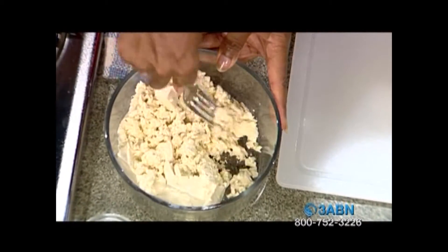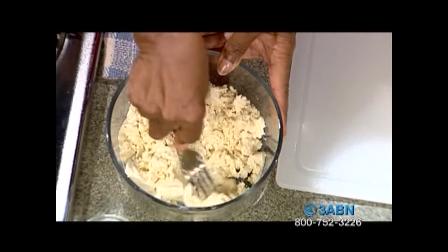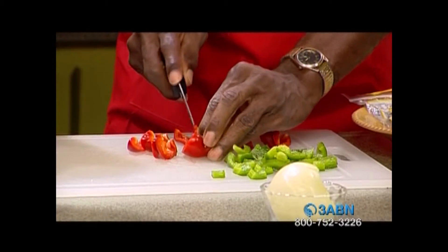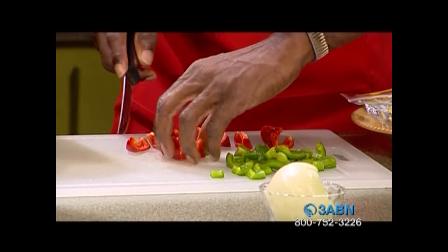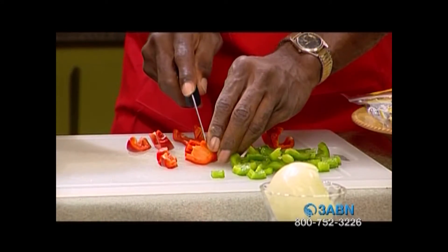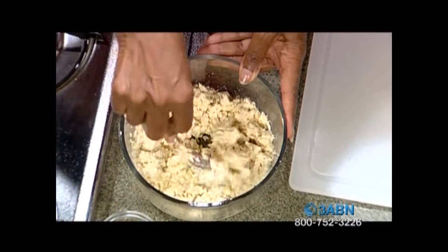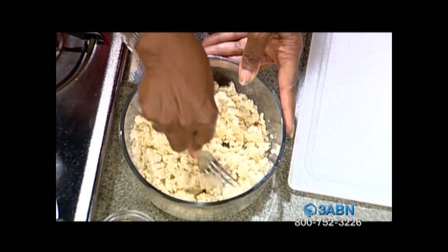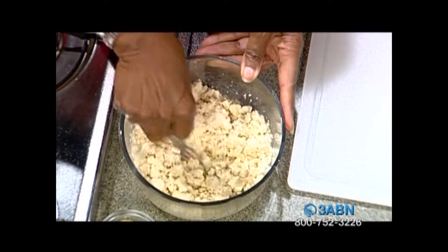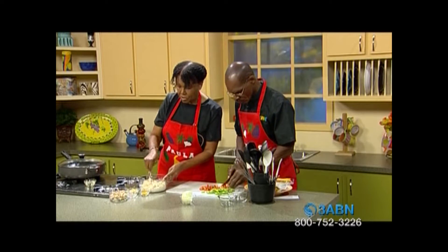Somebody asked me one time, can you do the silken tofu? That's the one that's a lot softer. You can, but I kind of like more of a texture in this. So either way — either a soft tofu, which is called silken tofu, or you can use the firm. The silken tofu — is that the one that comes in a box? It does come in a box. They also have a soft silken one that's in a water pack. But I like to use this firm one here.